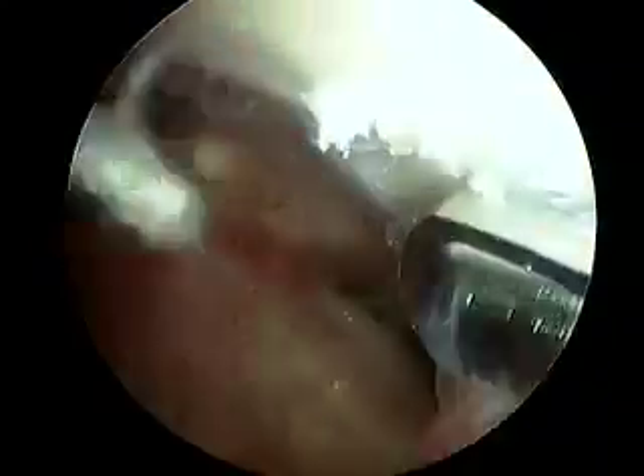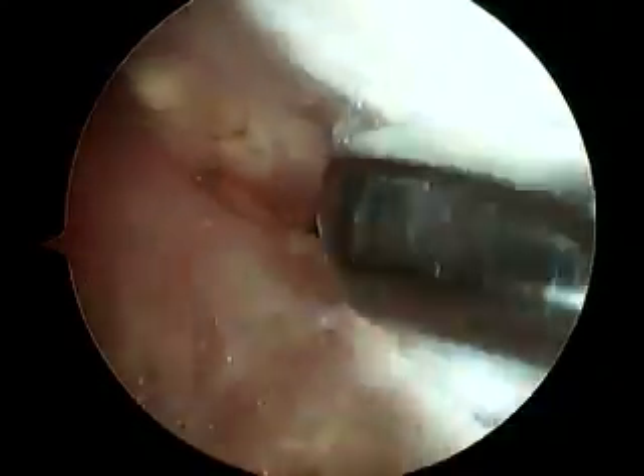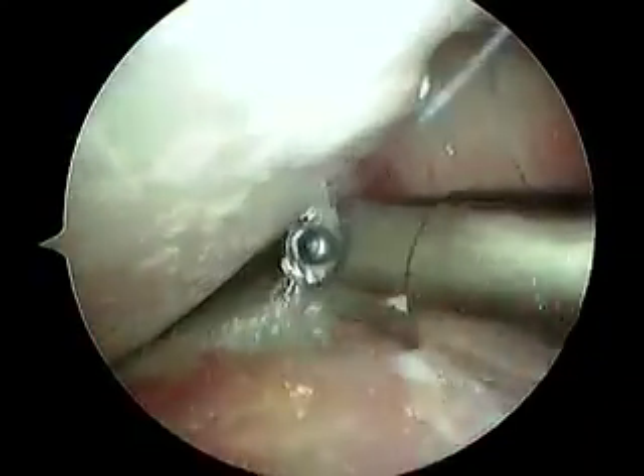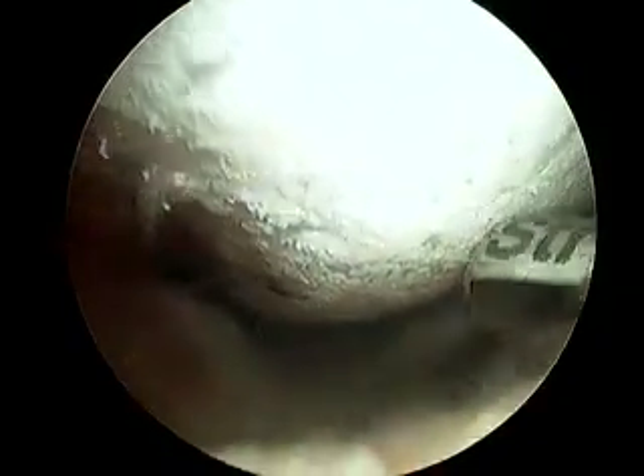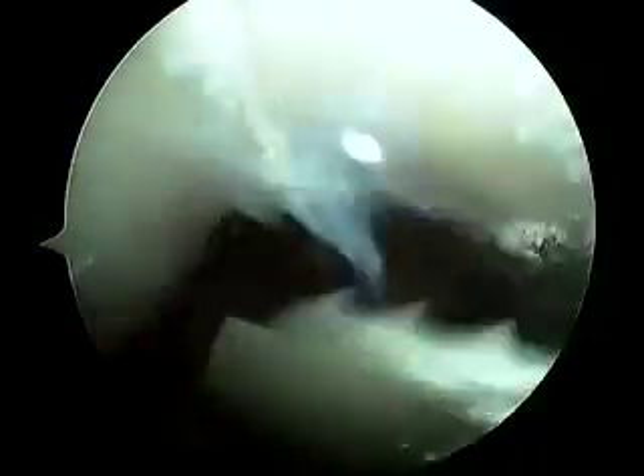You need to see an arthritis specialist probably and get on some good treatment for this problem. We're going to keep looking around and see if there's anything else we can do. If we get rid of some of this red swollen tissue, I think it's bound to help your knee feel better, but it won't solve this problem. This problem is a chemical problem in your body, but the medications used to treat it are usually quite effective — they keep that uric acid from building up.